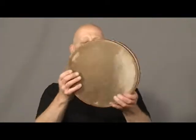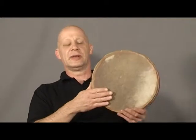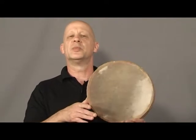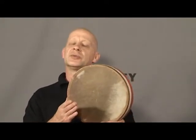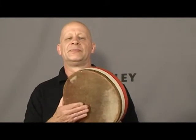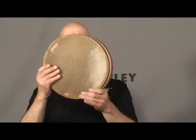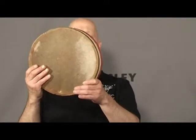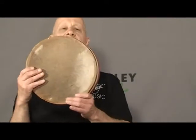Starting with the frame drum: a very basic technique is hitting the outside of the rim with the hand to give an open sound. Moving towards the middle gives a closed or slap sound, and then small closed sounds or rim sounds can be made with the other hand as well.